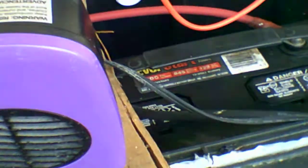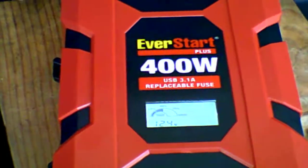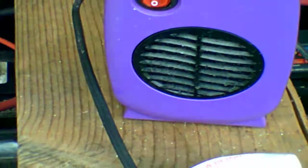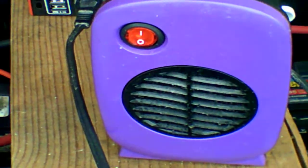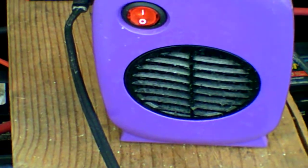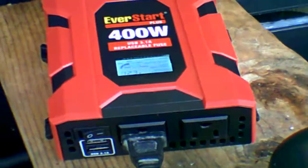I wasn't going to do this today, but I figured, you know what, might as well. Now this would pull a little bit too many amps to run off of my charging controller load — it only puts out like 10 amps max. I would not even attempt to run this off my charging controller.